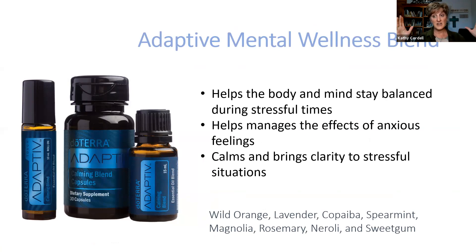Adaptive Mental Wellness Blend — you can just imagine: stress, tension, anxiousness — all of those things in a disaster or stressful situation with a loved one who needs medical attention. Adaptive is a great way to calm the mind and be able to focus and concentrate so you can move forward. It helps manage the effects of anxious feelings and brings clarity to stressful situations. The Adaptive Capsules are absolutely amazing and life-changing. The oil itself applied to the pulse points — wrists, neck, back of the neck, and over the heart — is a great way to calm the situation and clarify what you need to do.